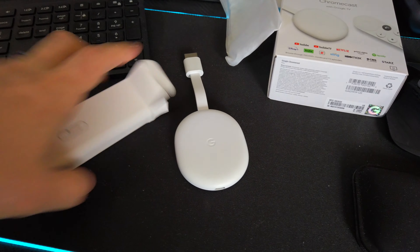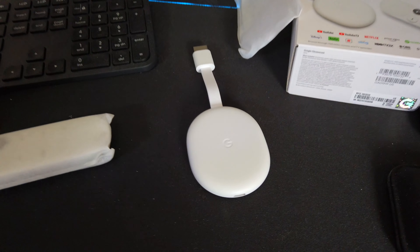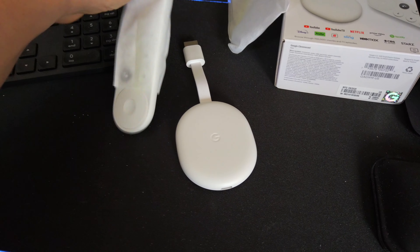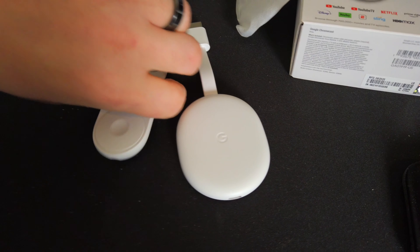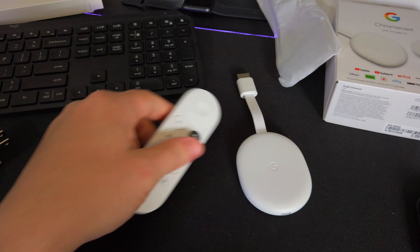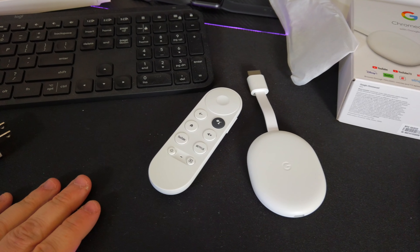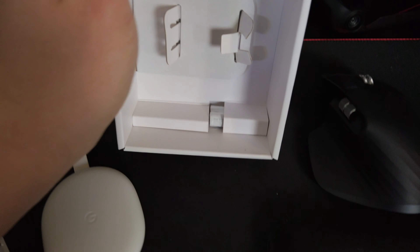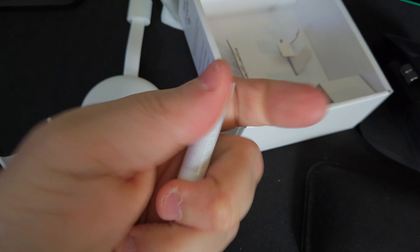Out of the box, you get the Chromecast unit itself and a remote control. The remote control fits really well in the hand, although it is a little bit cheap feeling — it has that hard plastic feel as opposed to the textured feel that a lot of other Google products have. One thing you might miss is that the batteries for the remote are actually included and they are tucked away in a little compartment on the bottom corner of the box. The first time I went through, I actually missed them and it wasn't until I looked at the side of the box to see what was included that I found them.